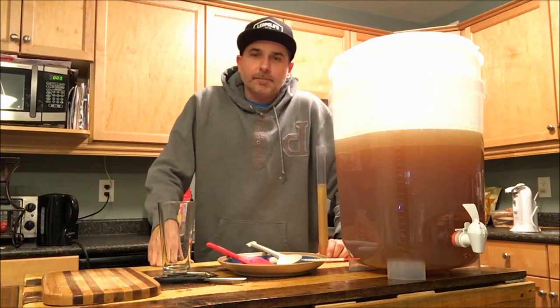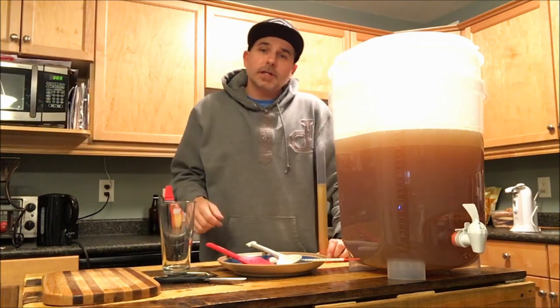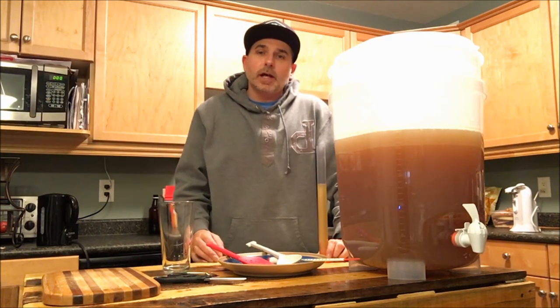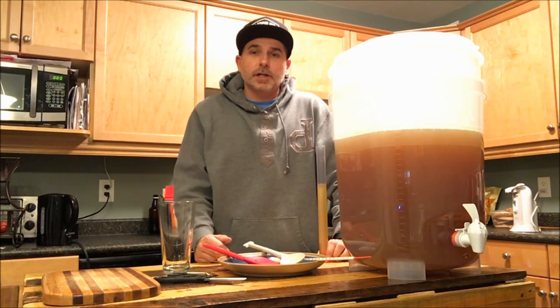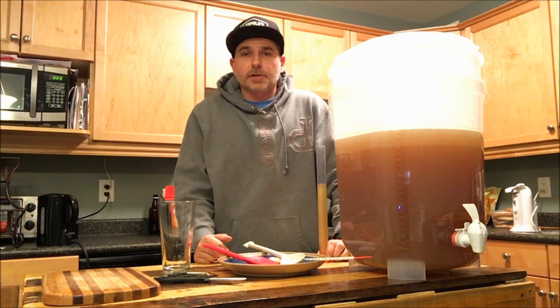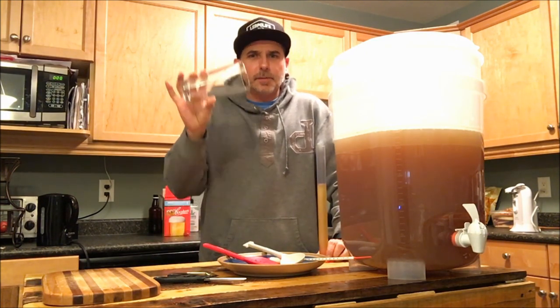Alright, well thanks for watching — I hope you enjoyed it. We'll be back to show you the bottling process with this new kit as well as the taste test of the Cooper's lager. So once again, thanks for watching — please like, comment, and subscribe. Cheers!